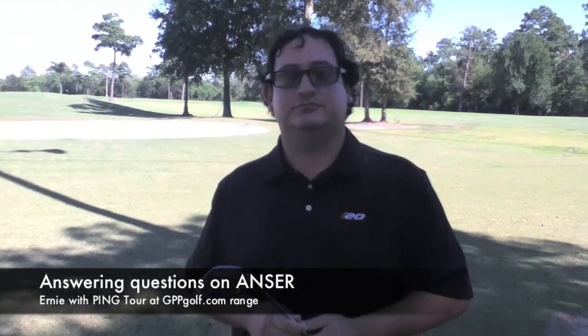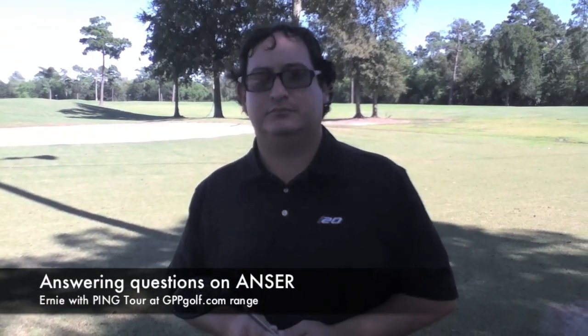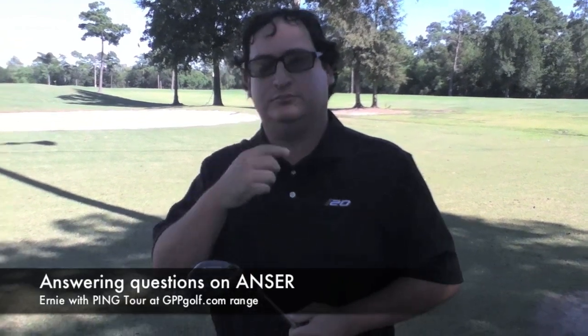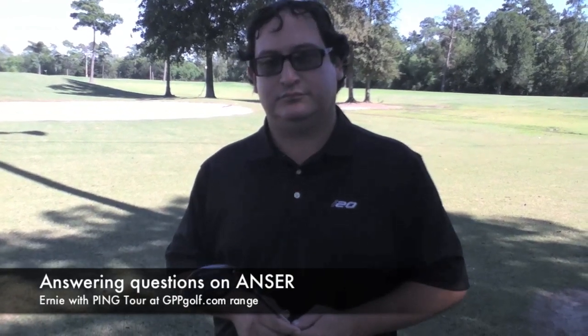This is Brandon here at Gainesville Playout. There were a few questions we missed when we did our review of the new Ping Answer Fairway Wood, so I wanted to go over a few more things. This is Ernie with Ping, and he's here today talking to our staff about the new Answer Line. I just wanted to answer a few more things — a quick overview of the new Answer Line and what type of golfer would play it.